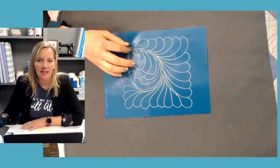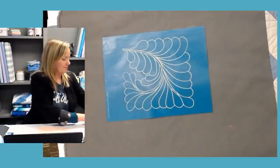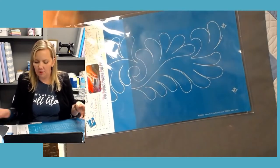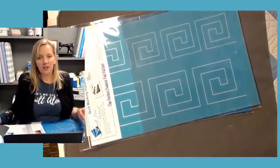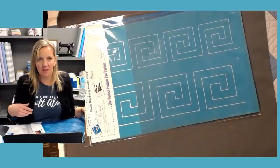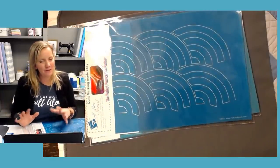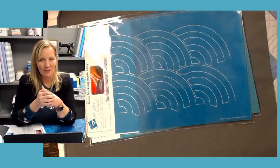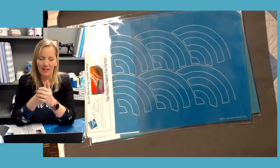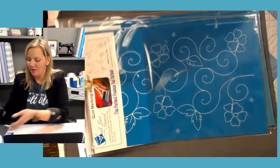Whatever stencil you get, make sure that it is a continuous line one. Sometimes you'll see cute stencils that are for hand quilting — those are awesome, but they will drive you crazy because they're not going to be continuous. There's no right or wrong stencil to use — it just depends on what you want to make. If I have trouble getting nice straight lines, I'll buy a stencil for that. There are designs that, if not quilted symmetrically, are going to look wrong — Baptist fans are one of those, and clamshells sometimes too. Ultimately it doesn't matter what stencil you get, just as long as you want to use it on your quilts.